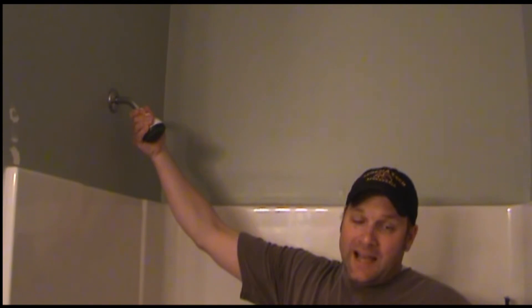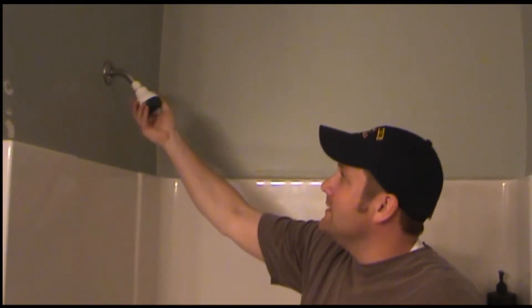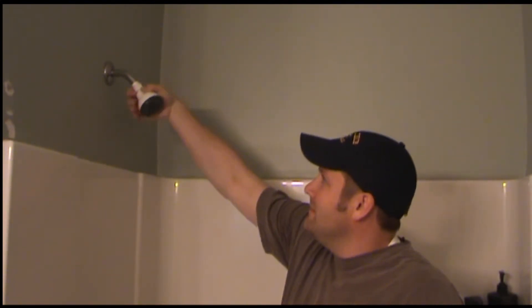An old shower head, depending on how tight it is, should be able to come right off with just regular hand pressure. There will be some water that comes out of it.